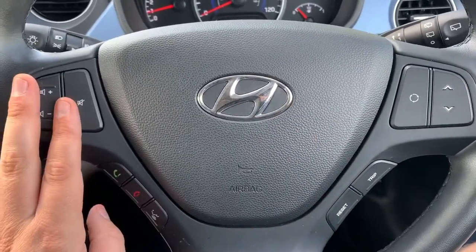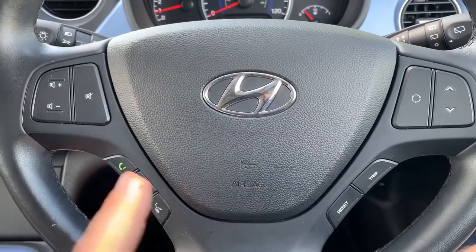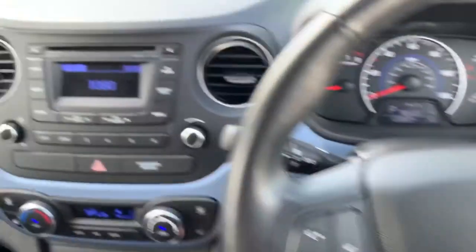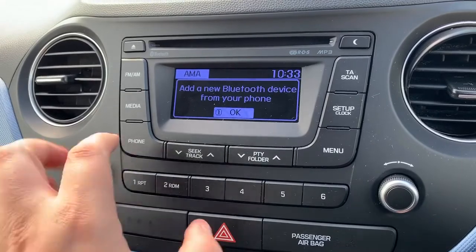Just here above that we have stereo controls which are continued on the left hand side. Then we have phone controls beneath that, including voice activation. You can't use the phone controls until you've paired the phone up, and that is done over on the stereo in the center here.